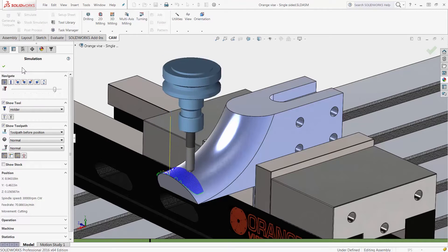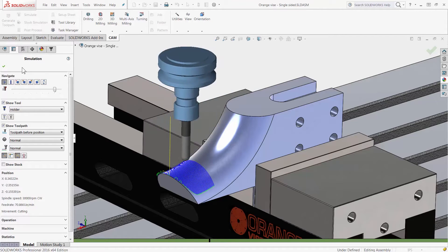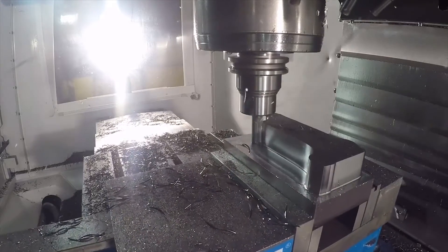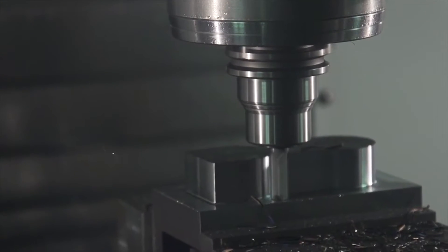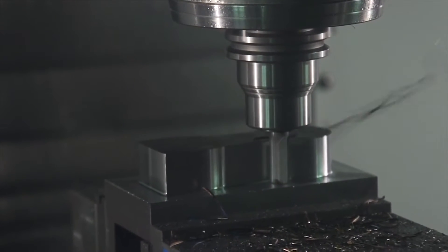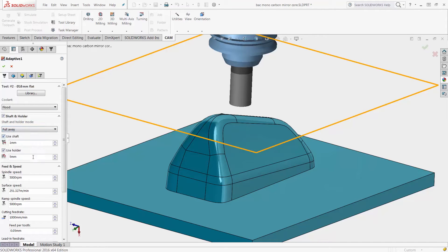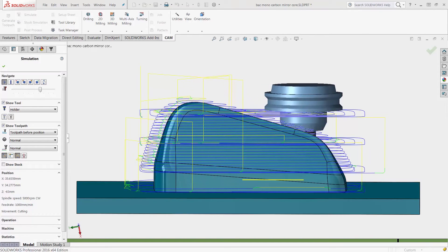Simple things such as hotkey support, automatic chamfering, and high-end shaft and holder detection for adaptive clearing. Adaptive clearing is a powerful roughing technology that reduces cycle time by taking advantage of constant cutter engagement. With the new shaft and holder detection, you can rough with shorter and more rigid tools and holders, knowing you will not gouge your workpiece.